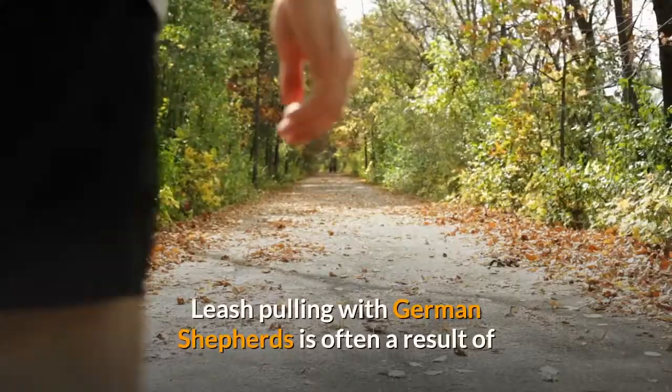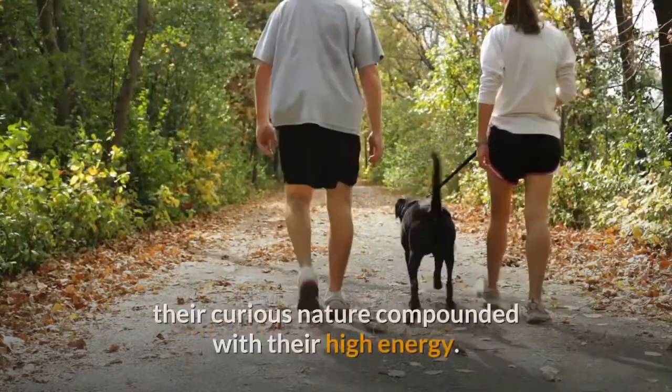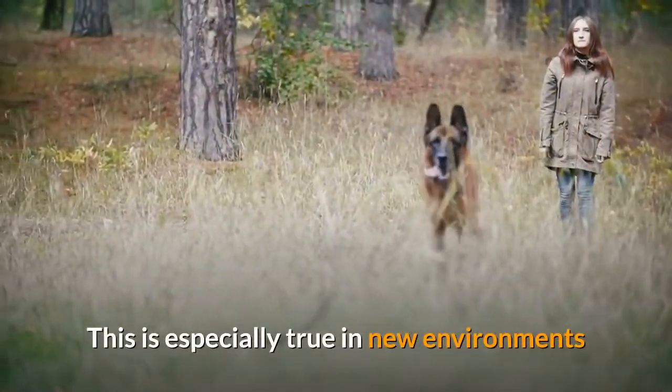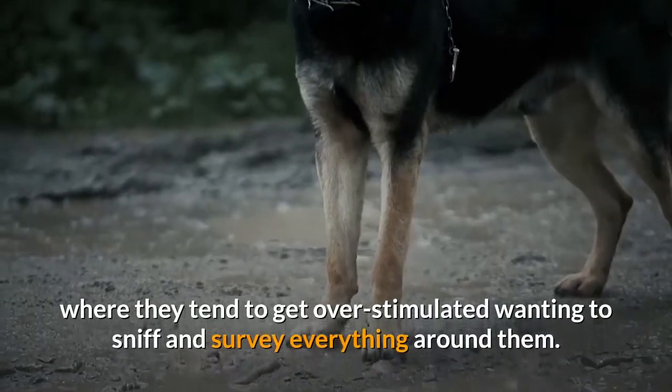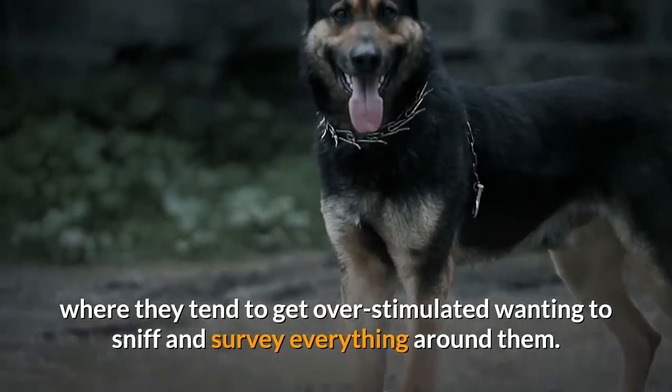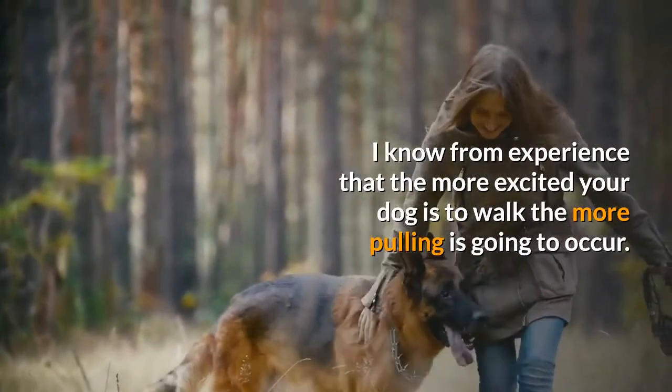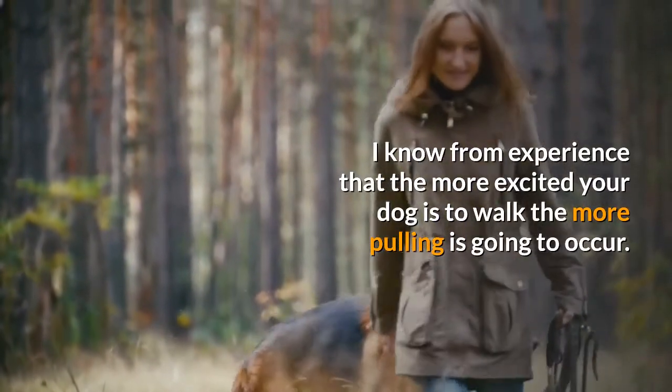Leash pulling with German Shepherds is often a result of their curious nature compounded with their high energy. This is especially true in new environments where they tend to get over-stimulated, wanting to sniff and survey everything around them. The more excited your dog is to walk, the more pulling is going to occur.